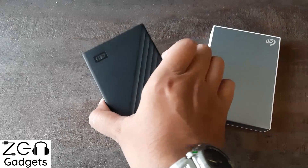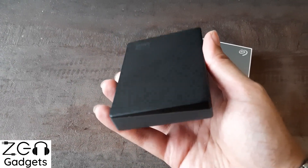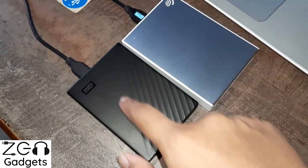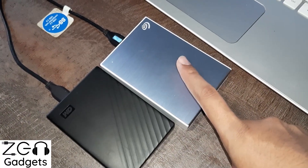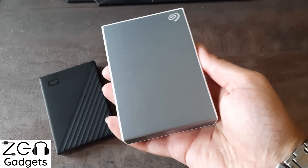The sixth point is reliability. I have been using this Western Digital drive for quite a few years and overall it has been a very reliable companion — I've traveled a lot with it and it has not disappointed me. Seagate is relatively newer in my use, but it is also working fine. Reliability appears similar for both.